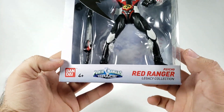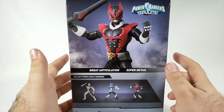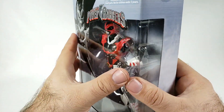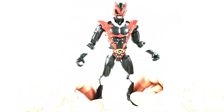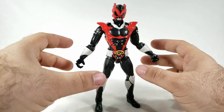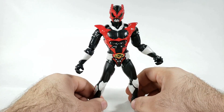H4 plus — right in the middle of that legacy collection. Nothing new on the back: great articulation, super detail, blah blah blah and all the things. Basically just getting these because I can at this point. So let's go ahead and open them up and check them out — and here we have Psycho Red.